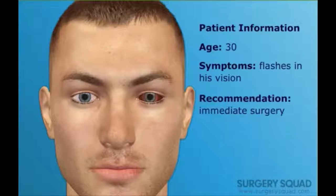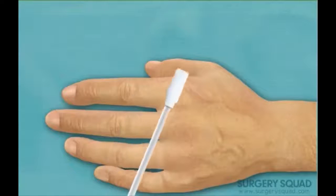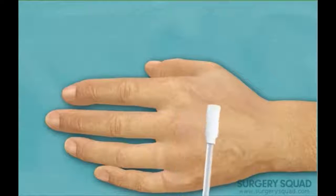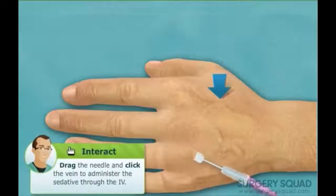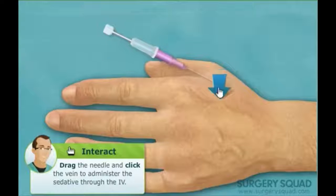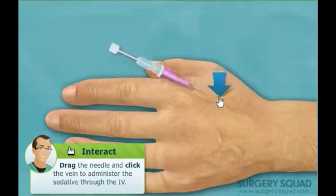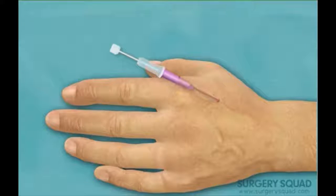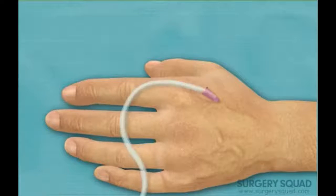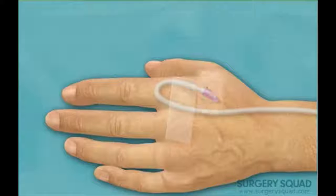He recommended immediate surgery to limit additional loss of vision. Let's begin. First, we need to administer a relaxing sedative intravenously. This will make our patient drowsy, but not put him to sleep. Can you place the needle for me? Just prior to surgery, additional drops of anesthetic are applied.